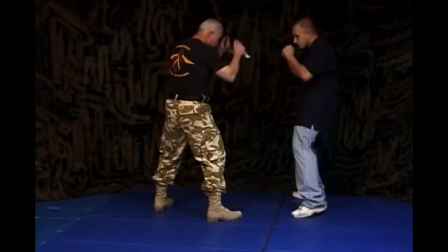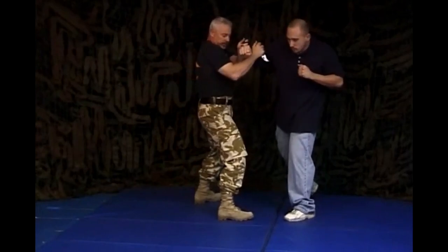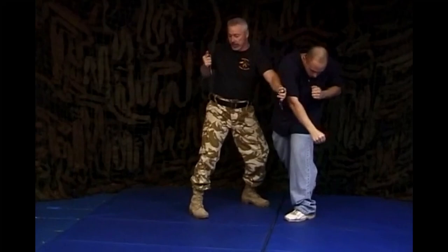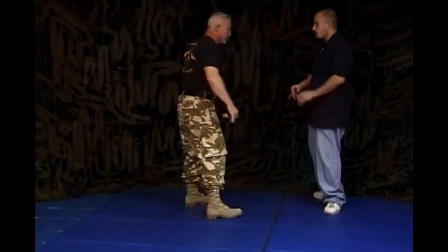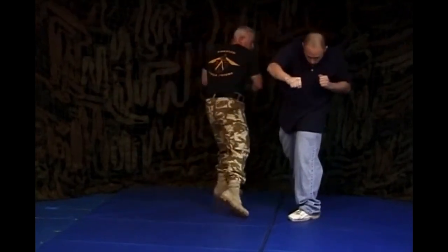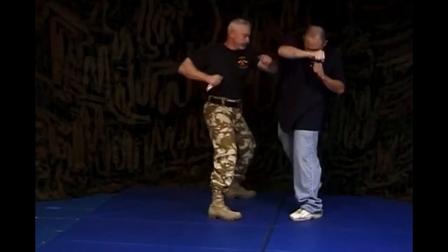Real slow — I'm blocking, deflecting, cutting, pushing him forward, bringing this knife back, getting it chambered and ready, then hitting him with the blade. One more time, real slow. We'll take it to the other side.